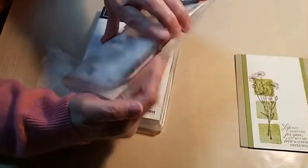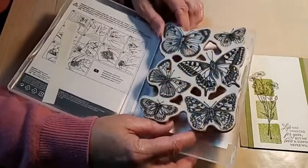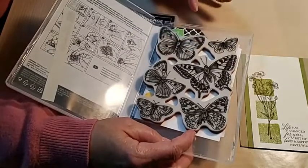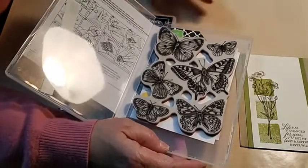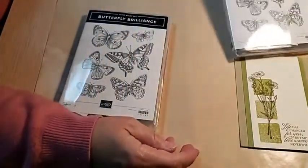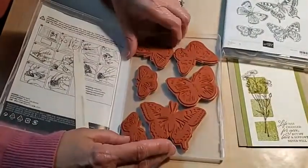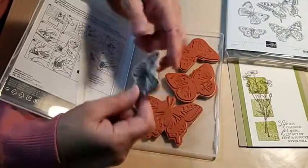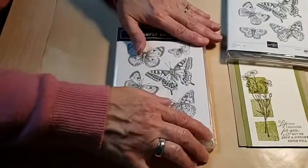This butterfly stamp is called a background stamp because it's one large piece. There were times I wanted to use just one butterfly, but it was cumbersome to use the stamparatus for just one. So when this stamp set was on sale last fall, I bought a second one and literally cut them apart. Now I have six individual butterflies I can use — maybe we'll use one tonight.